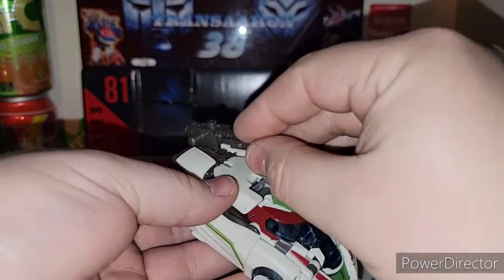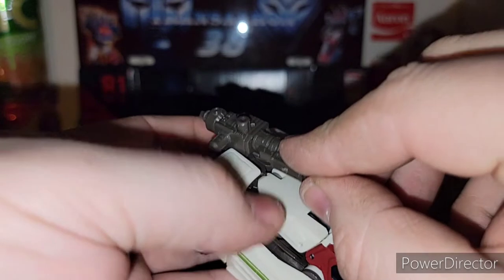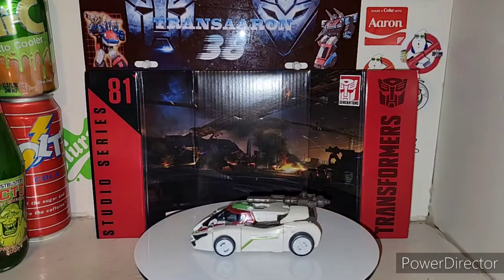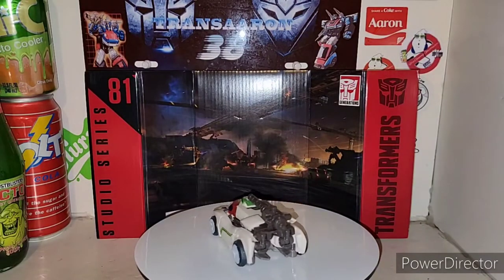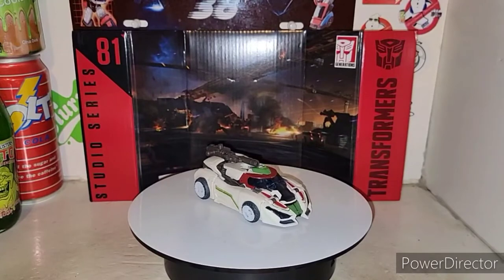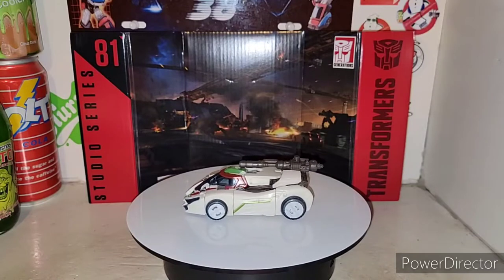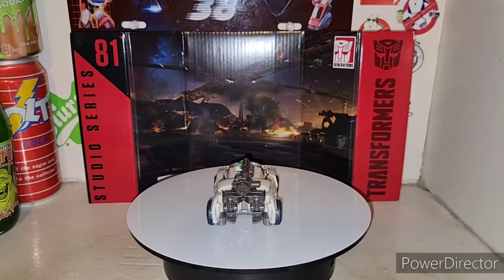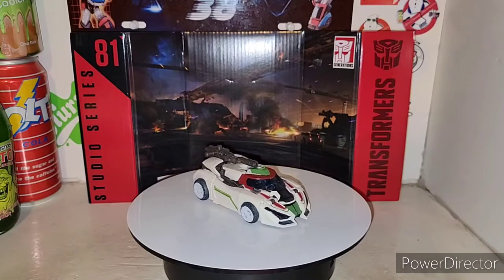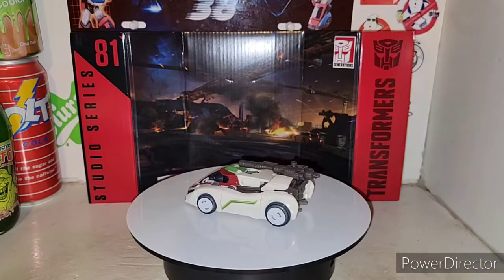There is Wheeljack in his vehicle mode, and I dig it a lot. His vehicle mode is sweet — sleek and sexy looking. It definitely gives you that homage to the Lancia Stratos Turbo. Freaking awesome. I love how they still gave us that. Can't wait till Toy Hex comes out with a label for this — this is going to look even sicker. By far, this is my favorite figure out of the new Studio Series Bumblebee movie wave so far. Definitely not disappointing.